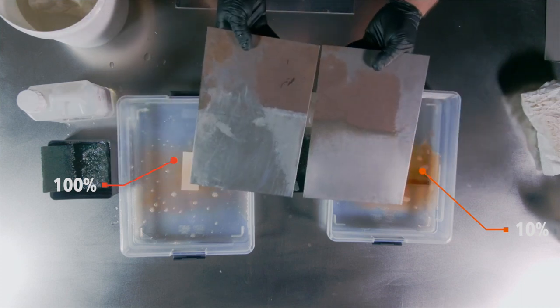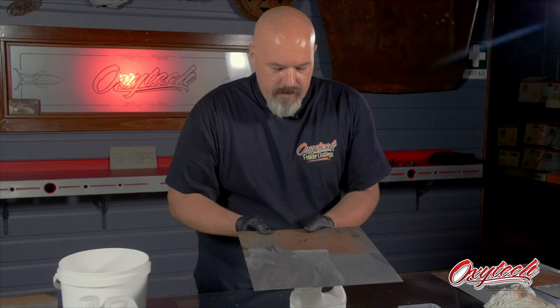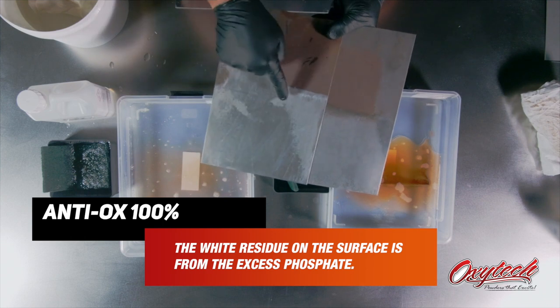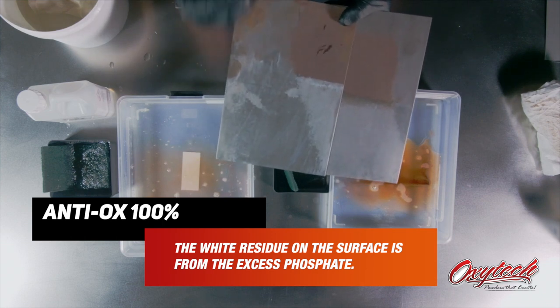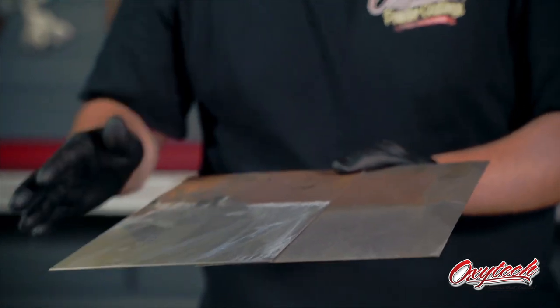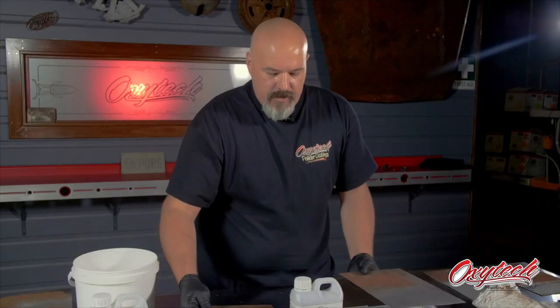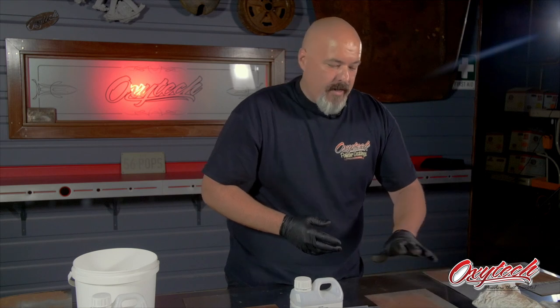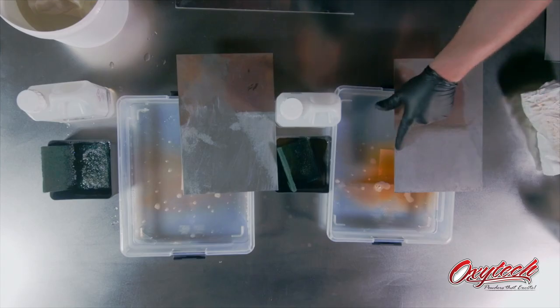What you'll get here now is a direct comparison of the two. You'll notice it has cleaned it, but as this dries out, you'll see a lot more white come to the surface with the 100% — that's mainly because you have a lot of excess phosphate sitting on the surface. That's fine if you're going to sand the surface before coating, but you really need to get that off before you apply paint. With the 10% mix, we haven't put as much phosphate onto the surface, but we've allowed the acid to clean the surface rust off — that's a nice clean surface.